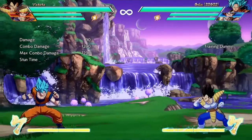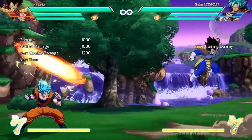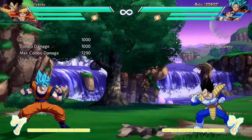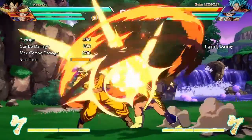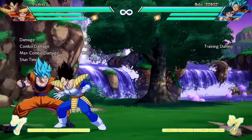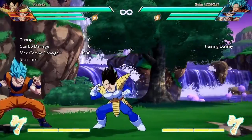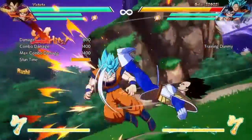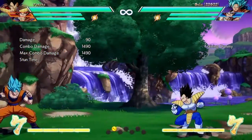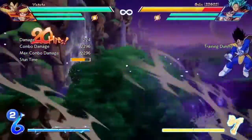Now we're checking out his Ki Blasts — it's pretty basic. He has a Destructo-Disc-type thing going on, which I don't think he had in the Saiyan Saga. He also has a Grab, which leads up well to his 3-meter Super, which is really good, because his 3-meter Super does not have any range at all — it's kind of like a Heat Dome attack in Xenoverse. So having that down-back-X, which is like the Grab thing, works.